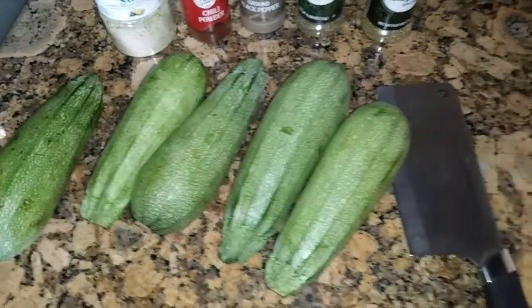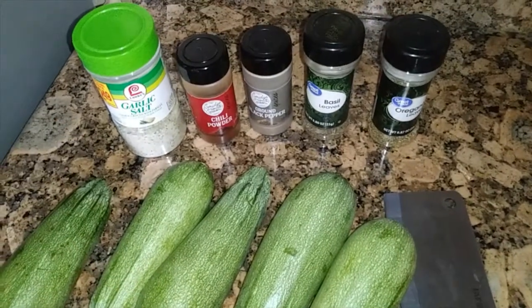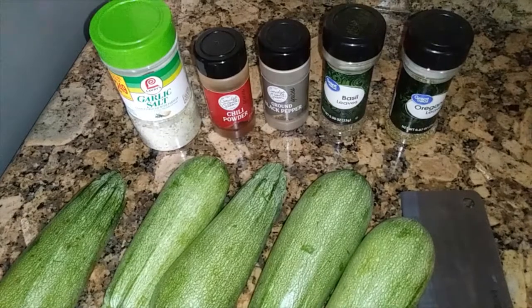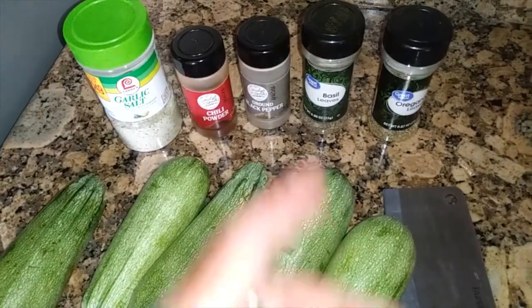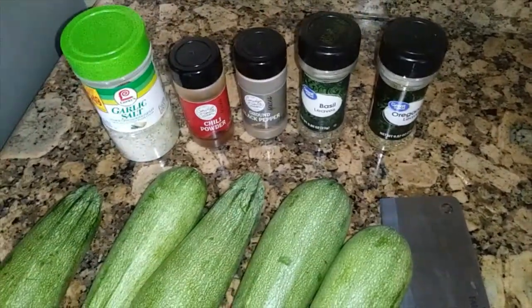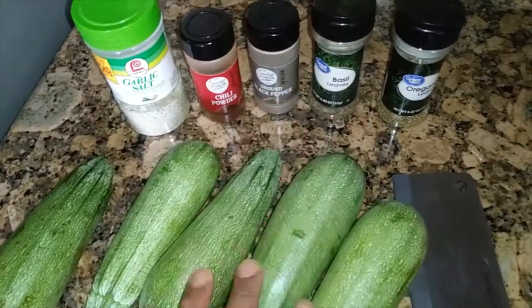For the white squash, I'm going to slice them up and sprinkle with a quarter teaspoon of garlic salt, quarter teaspoon of chili powder, quarter teaspoon of black pepper, a half teaspoon of basil, and a half teaspoon of oregano. You don't want too much seasoning because you want to taste the veggie.